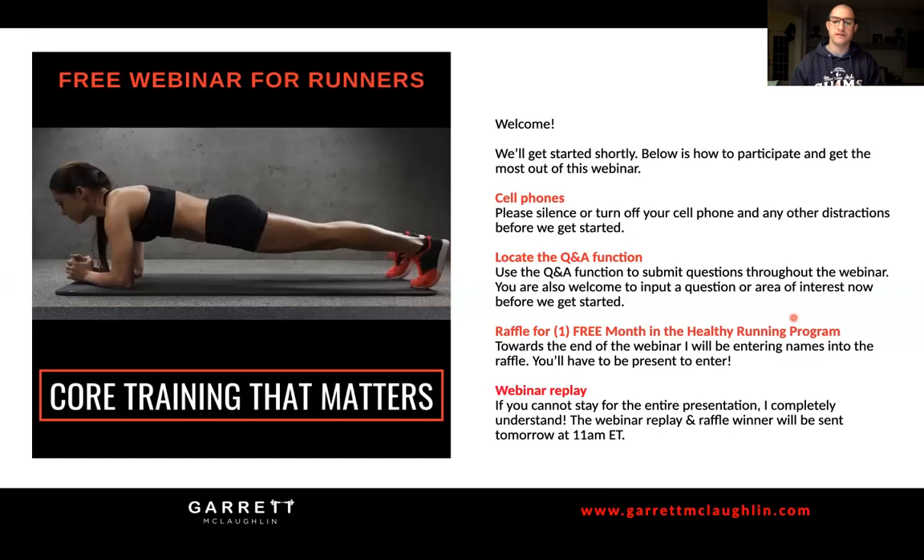For those of you that can't stay for the entire webinar or just want to reflect back on the content, I will be sending out a webinar replay tomorrow at 11 a.m. Eastern time. That will have the replay, the winner of the raffle, and all the information if you want to reflect back on this content to make sure everything is crystal clear.